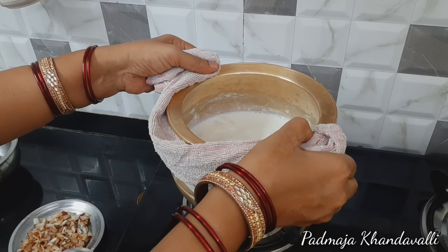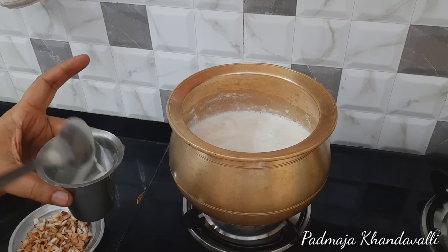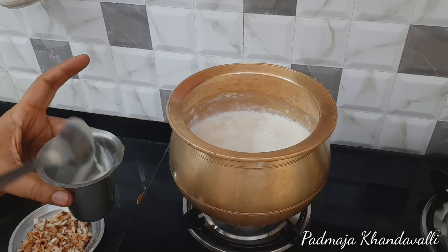I will put it in a small bit. If I put it in a little bit, I will put it with the same amount. I will make it in a small bit. Now we will cut the pindy into the pan.